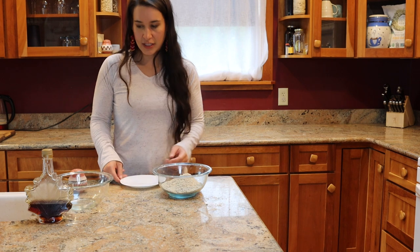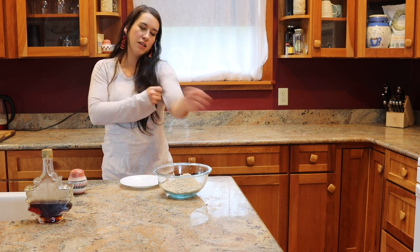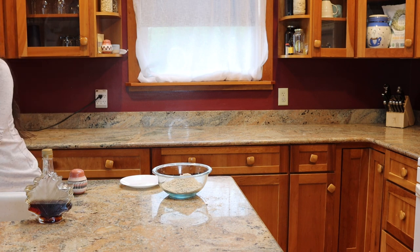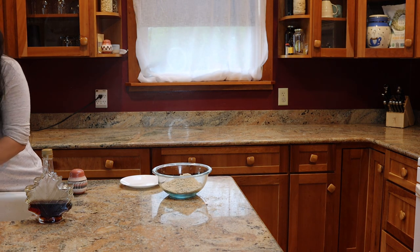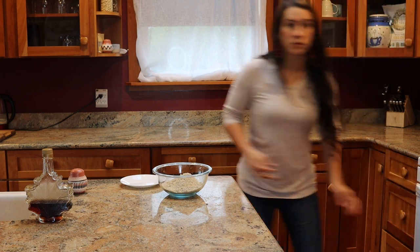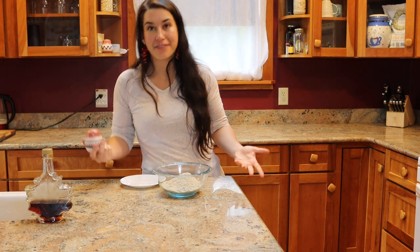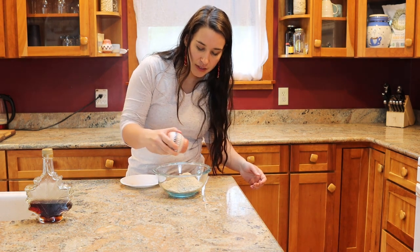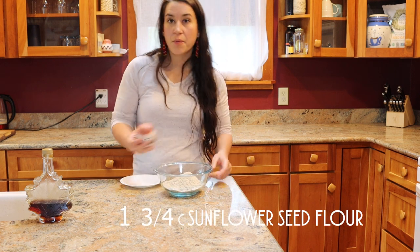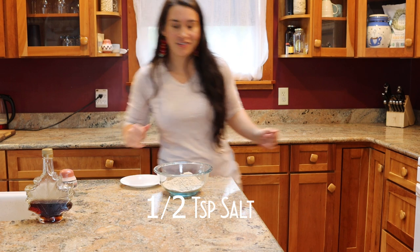Now this next part is going to get a little dirty. I'm going to wash my hands, roll up my sleeves, and we're going to make cookies. I'm going to sprinkle in about a half a teaspoon of salt to all these sunflower seeds. I will post the exact proportions down in the captions.